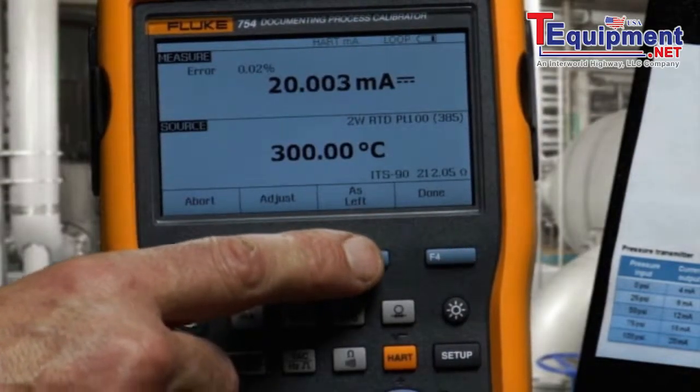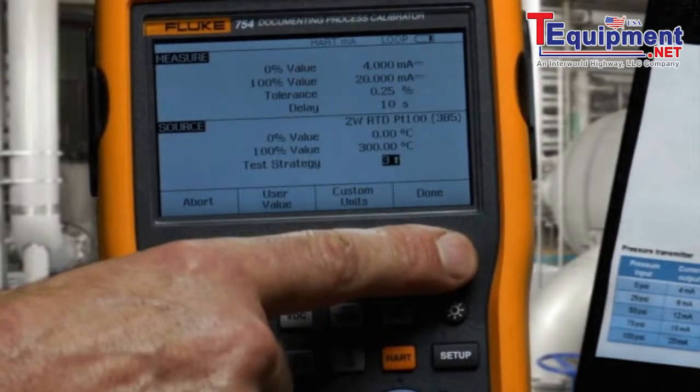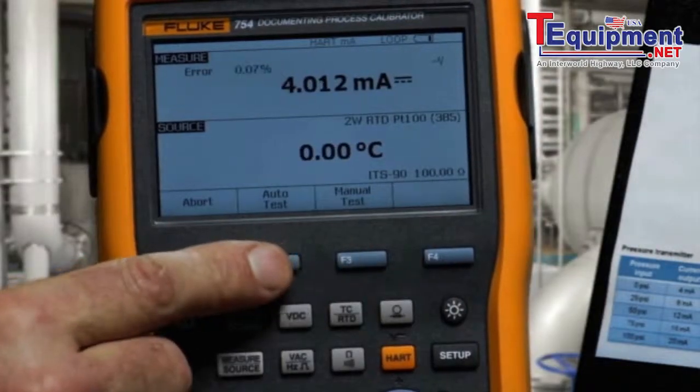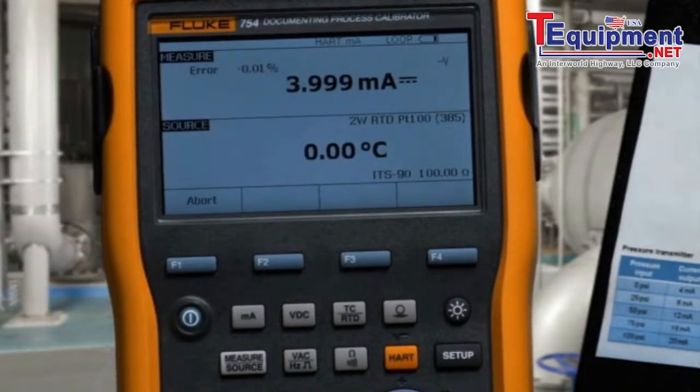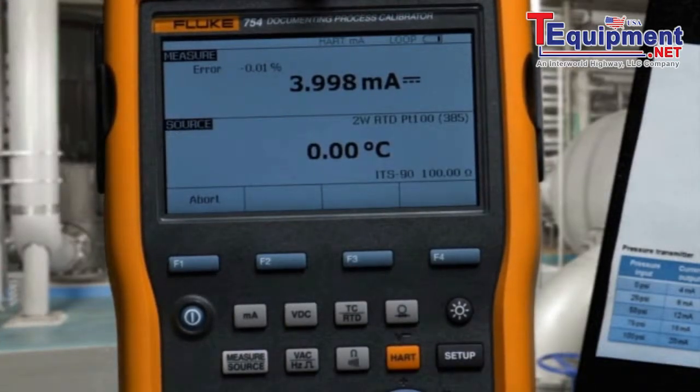Next, we need to document the post-adjustment condition of the transmitter as left, and we'll automatically record and document those results. Applying the 0% value, measuring the milliamp current, and calculating error percent of span. Then the 50% applied value, measured milliamps, and error percent of span.